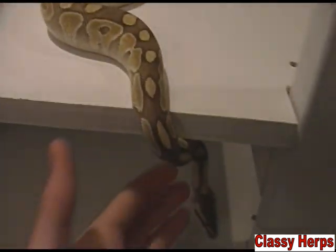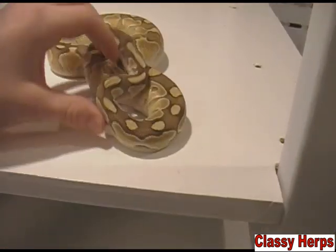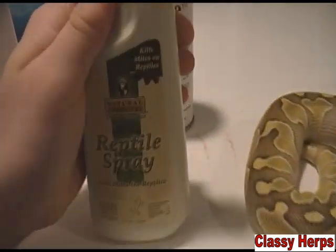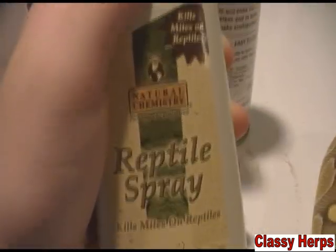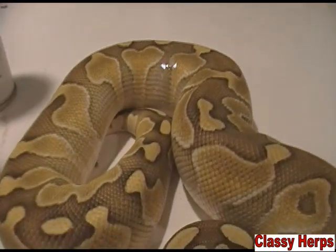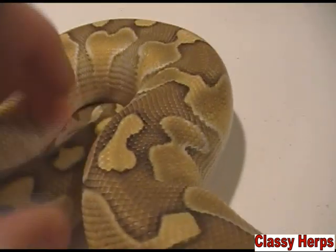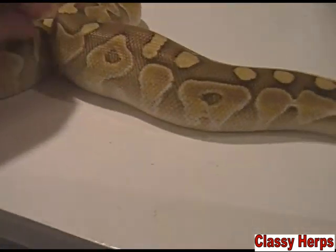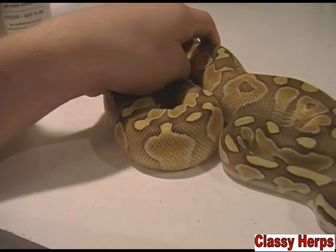If your animal has a very severe case of mites and you're really worried, or you just want to give it a little extra attention, there's this — it's called Reptile Spray. It's pretty natural and it kills mites on reptiles. It's just a spray you apply directly on the animal, rub it around on them, and let them be. It's a bug killer. You can also spray it in a cage and wipe it down.